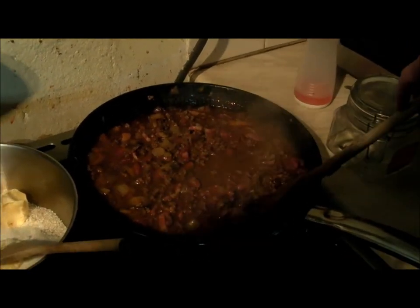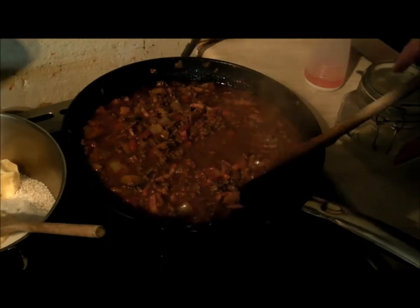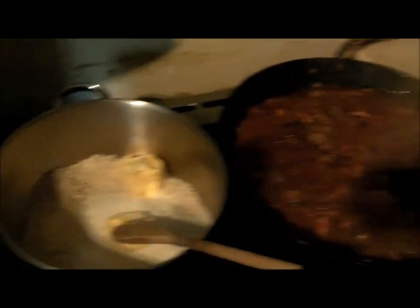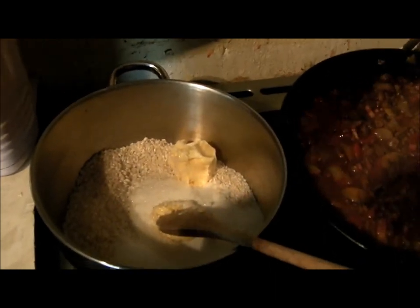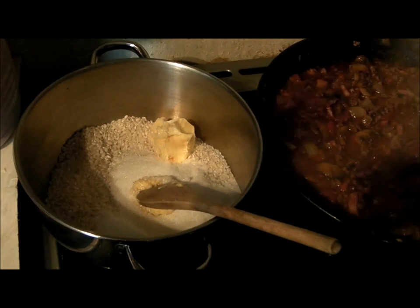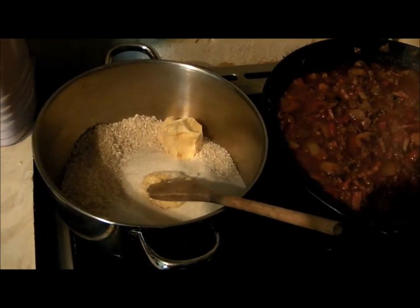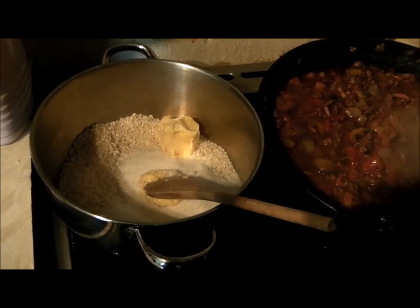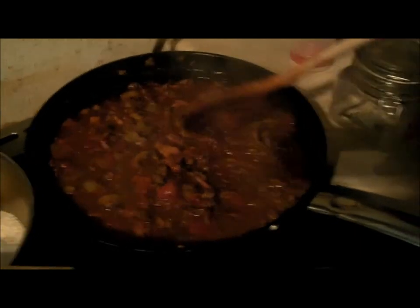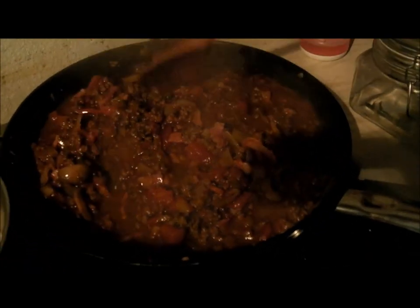It's raining outside so we want comfort food - lasagna tonight and rice pudding. A viewer called Mrs. Eat All the Birds asked about our Welsh version of rice pudding, so tonight's the night. I'll hand you over now.